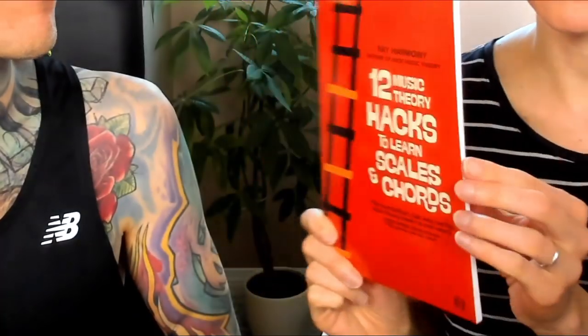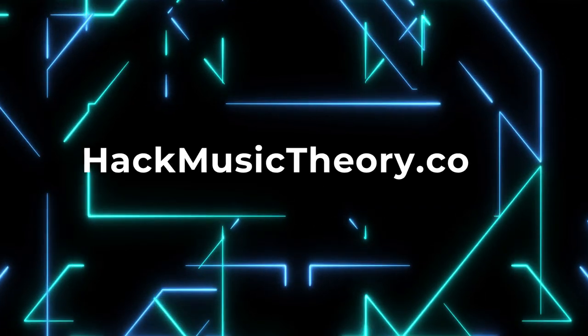If it's your first time here, please help yourself to our free book, 12 Music Theory Hacks to Learn Skills and Chords, which you can download from our website, HackMusicTheory.com.